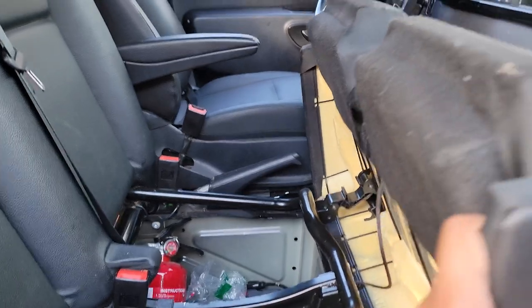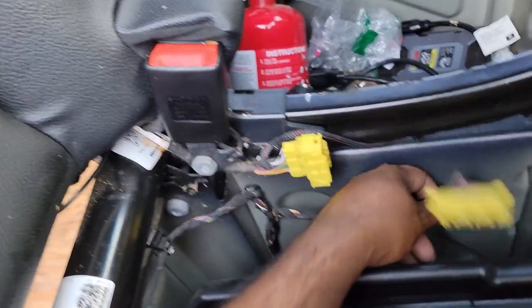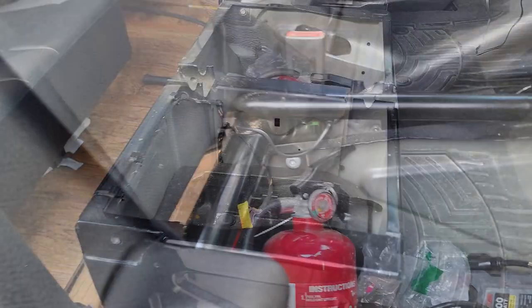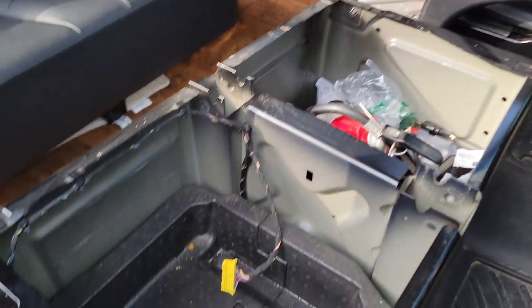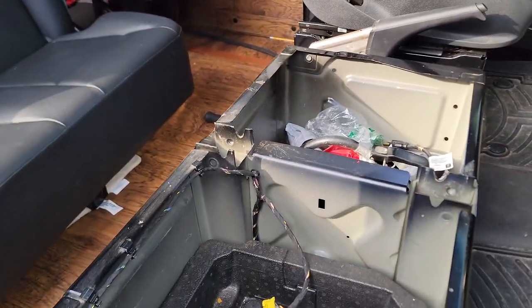I lifted the seat off and disconnected the airbag wiring. There are four screws to remove — one, two, three, and four. Once you remove those four bolts, the seat will lift right off. This is the airbag connector that we disconnected. I set it aside and now I'll get the new base.